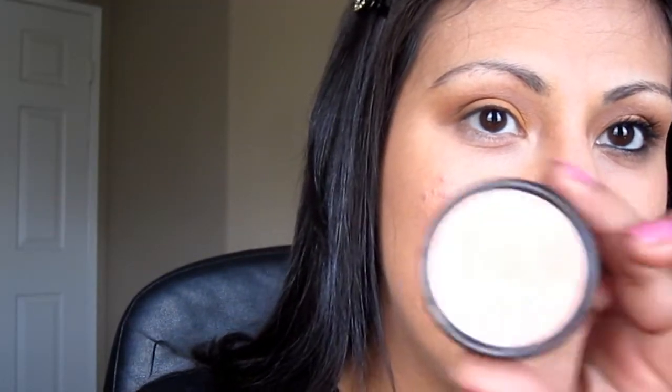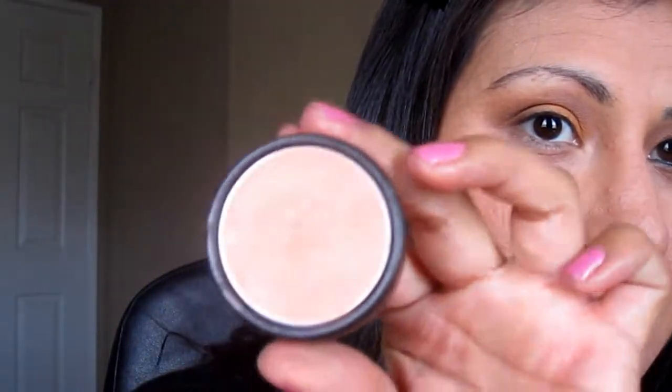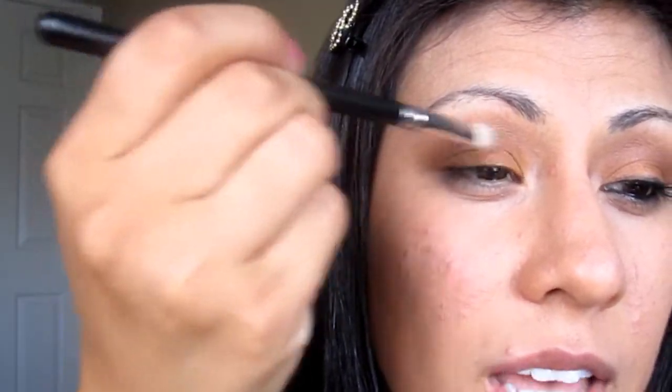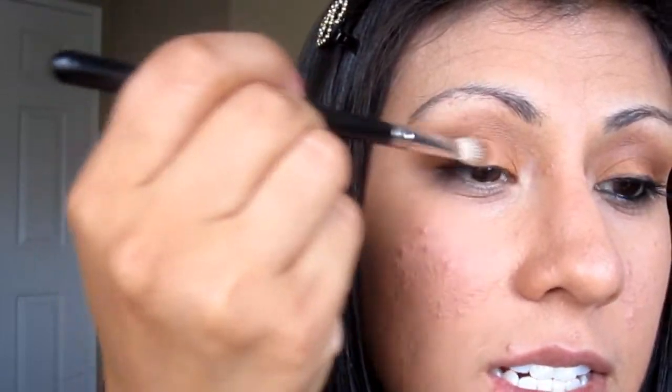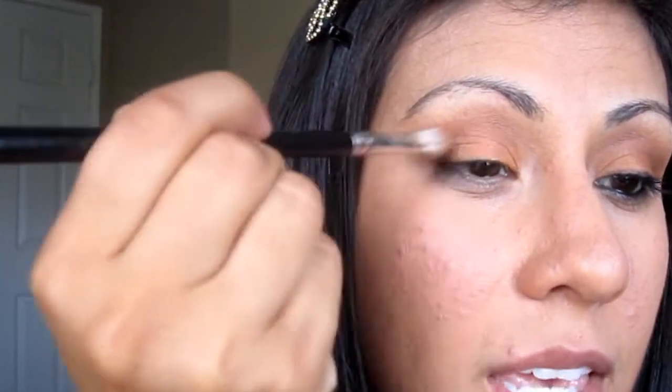And now for the color that I'm going to apply onto my lid — this color right here is called Coral Reef and this is by a company called Saucebox. I got this when I went to iMats and it's such a pretty coral color. I'm obsessed with these colors right now. I have no idea why but I am. So I'm just going to be taking my 217 brush and dipping that into that, going right there over that Fierce and Tangy color and applying that right over it.